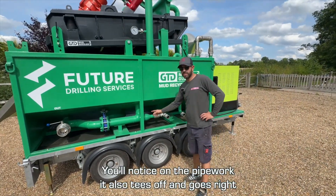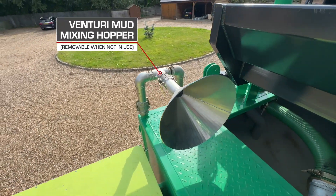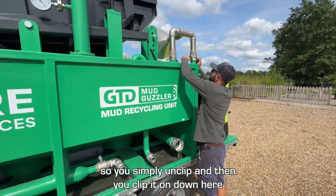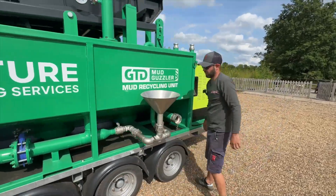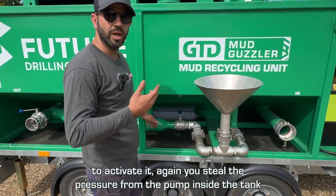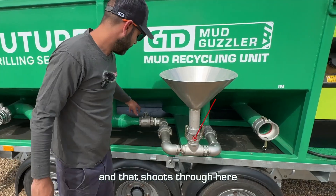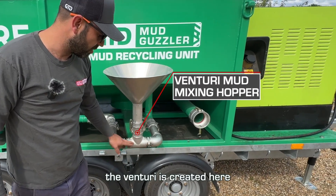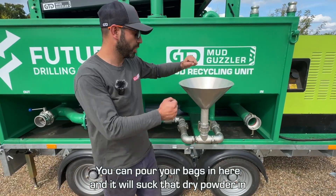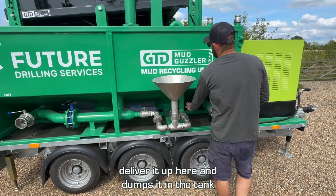You'll notice on the pipework it also tees off to the right — this is for the venturi mud mixing hopper. It's just stored up here and you simply unclip and clip it on down here. To activate it, you again use the pressure from the pump inside the tank that goes to the cones, open the valve, and that shoots through here. The venturi is created where it reduces down to one inch, goes through here and creates suction. You can pour your bags in here and it will suck that dry powder in, mix it with the drilling fluids, and deliver it up into the tank.